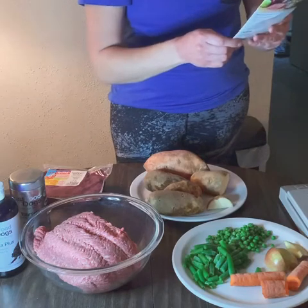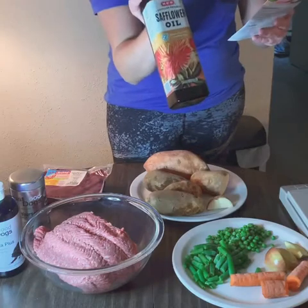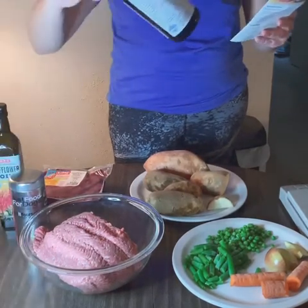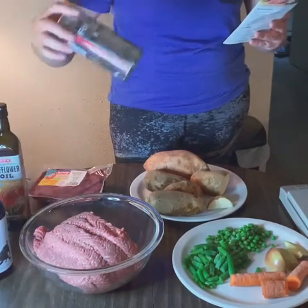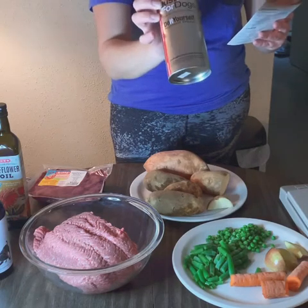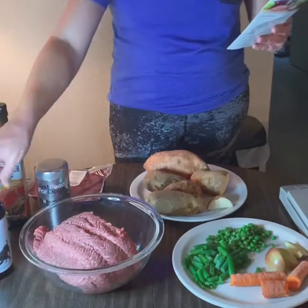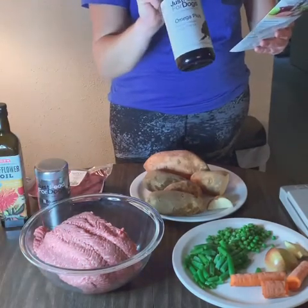It's really important to remove the seeds because those are poisonous. You also need 4.5 tablespoons of safflower oil, half a tablespoon of Just Food for Dogs Omega Plus fish oil, and 4.5 teaspoons of the Just Food for Dogs beef and russet potato DIY nutrient blend. I got this at Petco, and I ordered the Omega Plus on the Just Food for Dogs website, but I think they have that at Petco too.